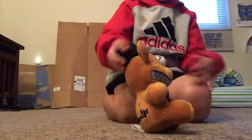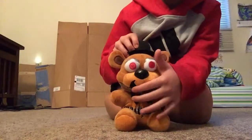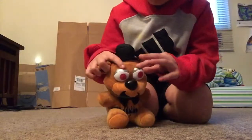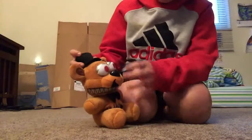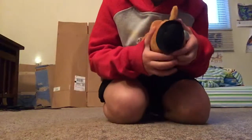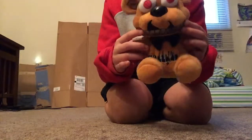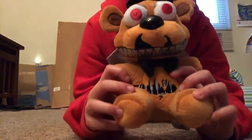He looks super cute and I like all the detail on him. He has a torn-up muzzle. I like the silver on his eyes — most people say it's kind of hard on his eyes, but not really. I like the red in his eyes and his hat, which you can see right there, is torn off. He has teeth that are softer than the eyes.